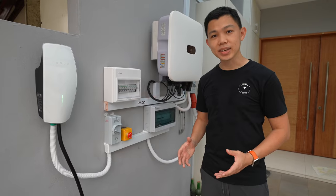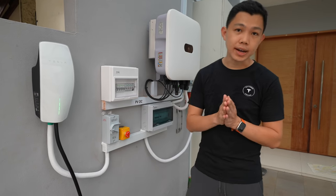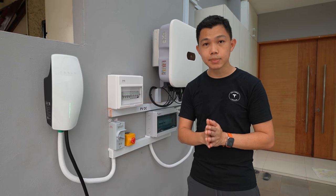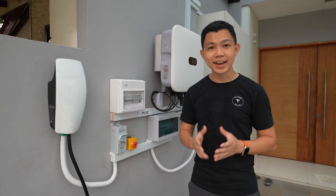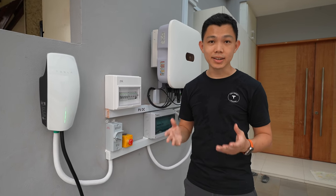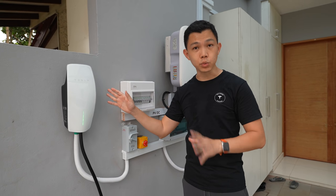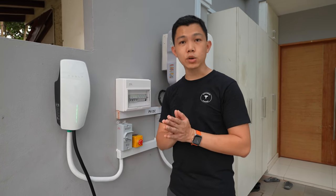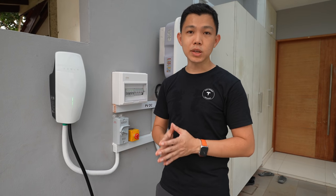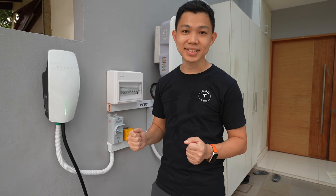While the actual installation of the Tesla wall connector and all the required electronics takes a few hours — usually not more than half a day — one thing you may need to wait for is booking a time with a licensed electrical worker. Because of high EV adoption and growing demand, it may take a few weeks to get an appointment slot. For this owner, as an early adopter, he got installation done within a week, but many people are now reporting wait times of up to two weeks. So if you're looking to install an EV wall charger at home, try to do it sooner rather than later.